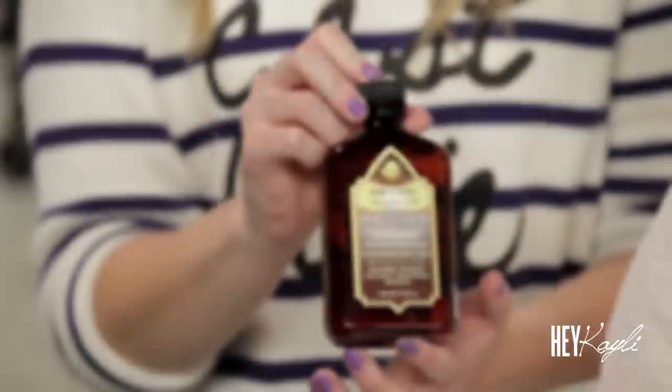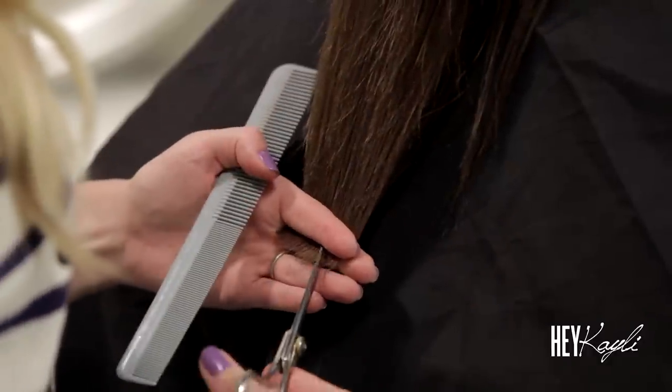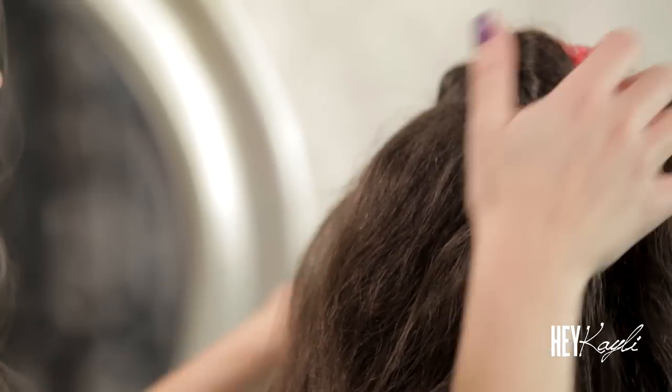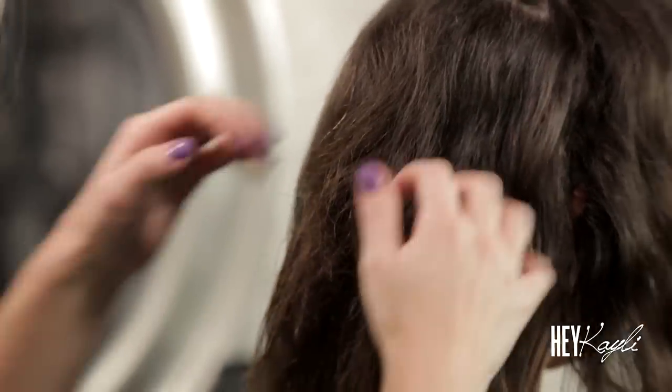I got this argan oil shampoo, conditioner, and oil from Sally's and those have worked really nicely — probably better than anything else I've used. They make my hair much smoother and it feels a little bit heavier, which is good because my hair is very fine. You would think it's not because it's so curly, but it is very fine and light so it sort of flies around. I like when it gets a little heavier — it looks shinier and prettier. Most girls with curly hair have coarser hair, but yours is so soft.